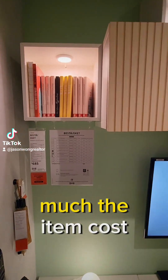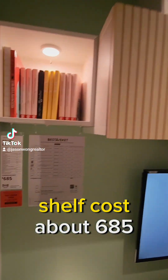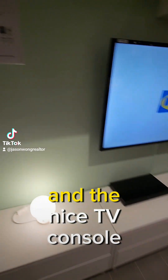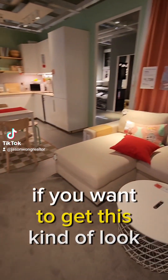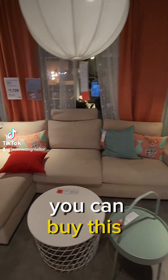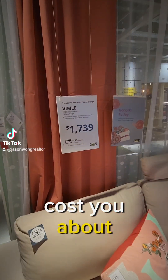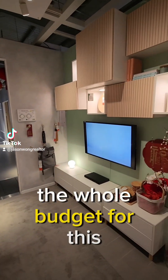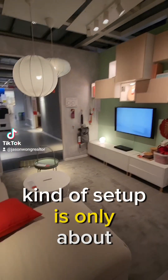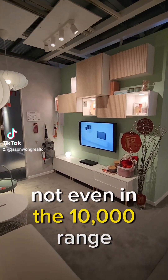Let's find out how much the items cost. This whole fancy looking shelf costs about $685, and the nice TV console below costs about $615. If you want this kind of look, you can buy this lounge chair for about $1,739. So in total, the whole budget for this kind of setup is only about $3,000 to $4,000 — not even in the $10,000 range.